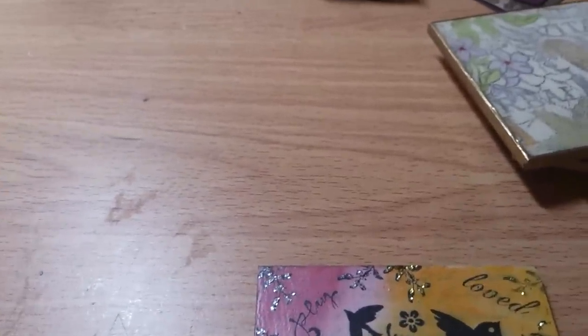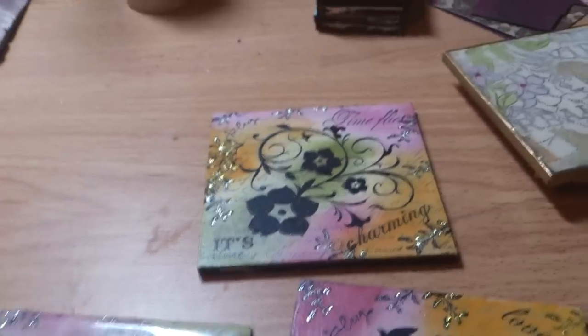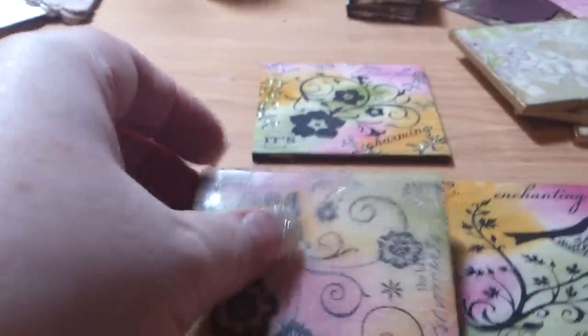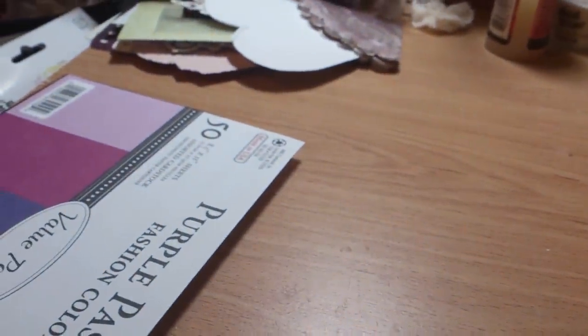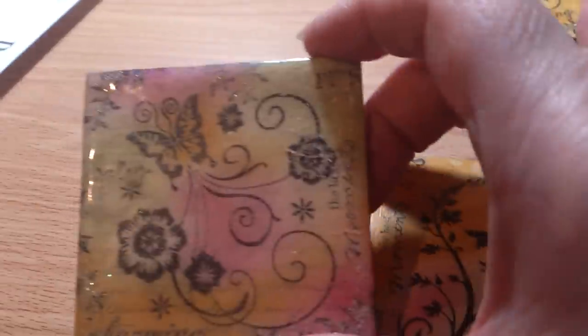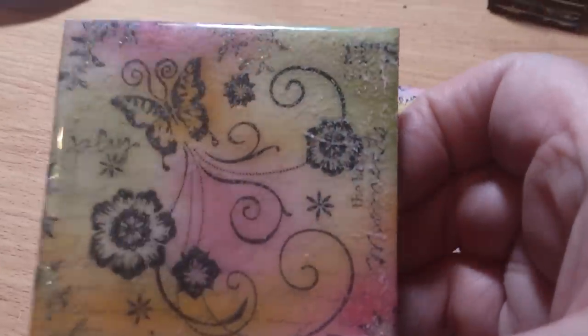These ones I haven't quite finished — I haven't done the Glossy Accents yet because I started using the UT. I don't know if you can see the difference — this is how it would have started. Can you see how much the color has faded? That is from the UT. It's gone all strange, as if I've not heated it enough or heated it too much. If anybody knows why it's gone like that, can you let me know? Because Glossy Accents all the time is rather expensive.